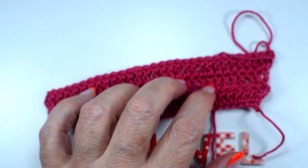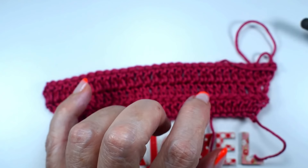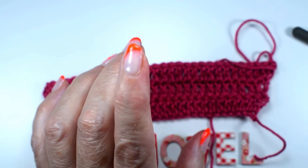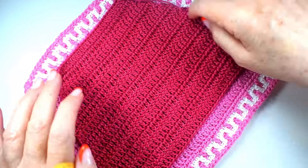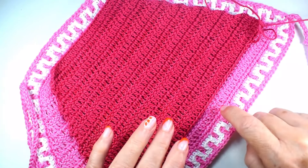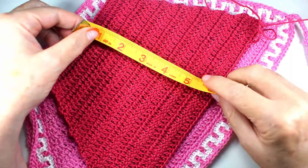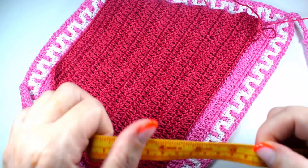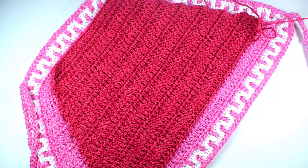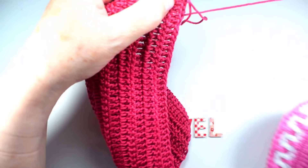Si lo queremos hacer en grande también lo podemos hacer, para una talla grande. Yo lo he trabajado durante quince vueltas. Este lo he trabajado durante diecisiete. Este que es un poco más grande — unas seis pulgadas o quince centímetros.